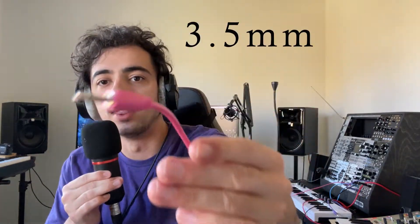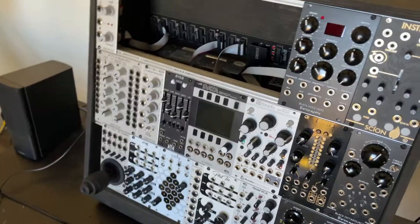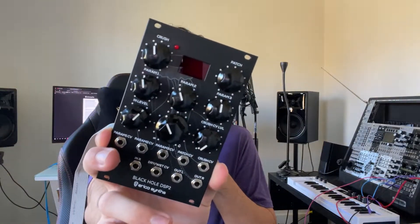It does it by controlling and manipulating voltage in the modules that then talk to each other, and you get signals from one to the other with eighth-inch cables like this. That's kind of all you need to know. And what you'll need is a case to house all of those modules. These ones are Eurorack modules, and this is a Eurorack case — that is a size standardization, so all Eurorack modules will fit in all Eurorack cases.